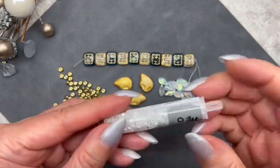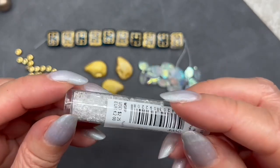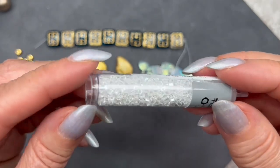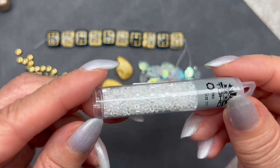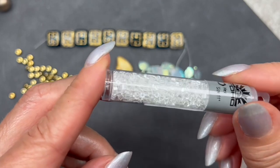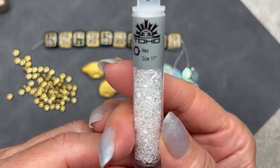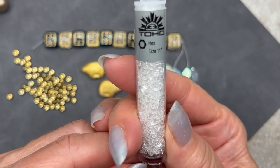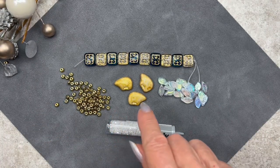Here we have some seed beads — these are Toho seed beads, specifically hex beads, which I absolutely love using. The color is crystal luster, which is such a pretty color. Hex beads really reflect a lot of light because of their six sides, so between the shape, color, and finish, these are going to look absolutely stunning in any design. They're obviously popular in bead weaving. The size is size 11/0, a very common size for hex beads.